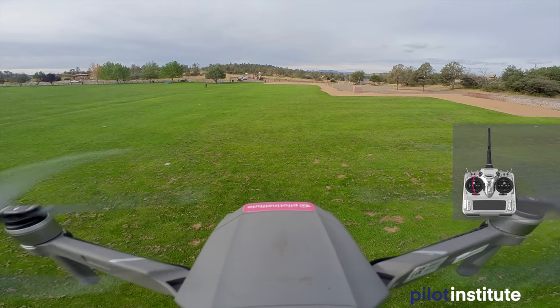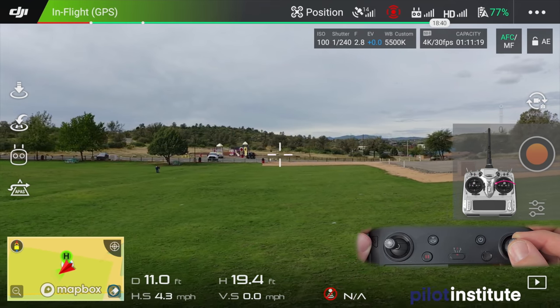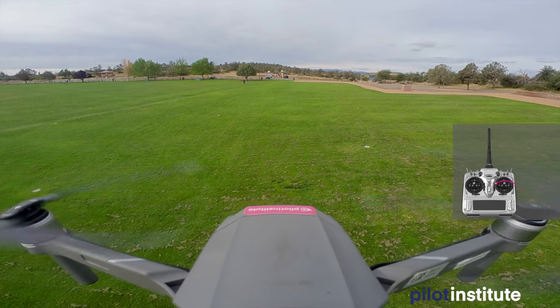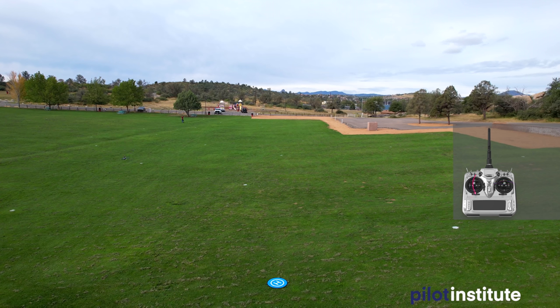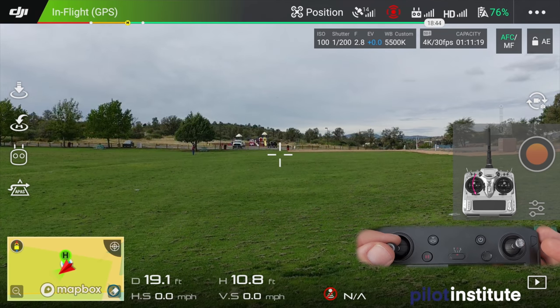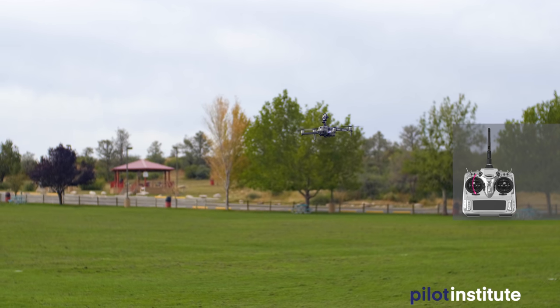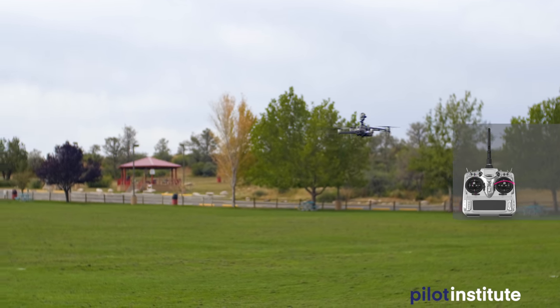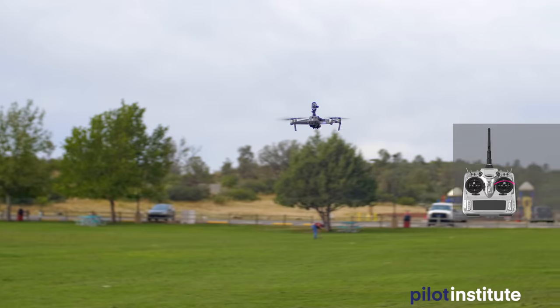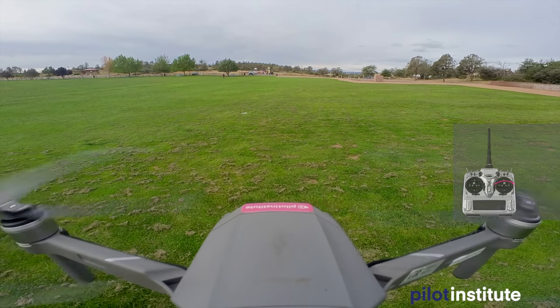Keep it within visual line of sight at whatever height you're comfortable with. Then use the right stick again to go to the left, completing the top of the rectangle. Then descend back to about the same altitude we started at — you can use the numbers on your screen or do it visually. Go back to the right and return on top of the landing pad. That's a vertical box, or rectangular box. Maneuver number two done — congratulations.